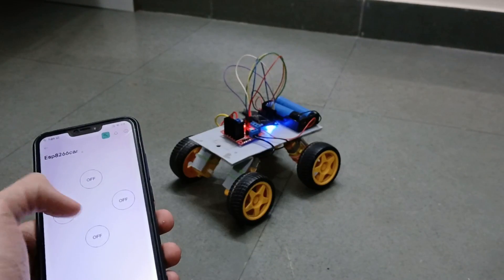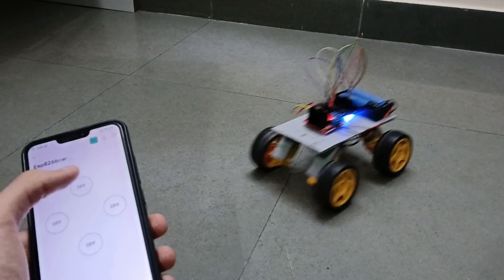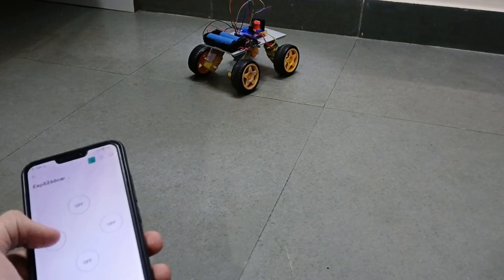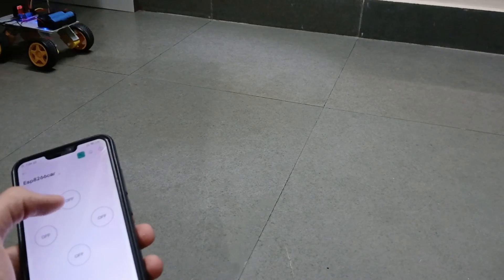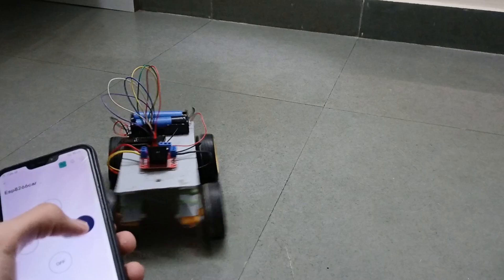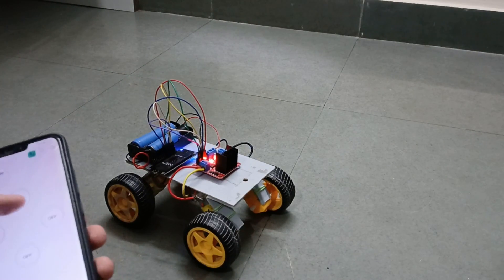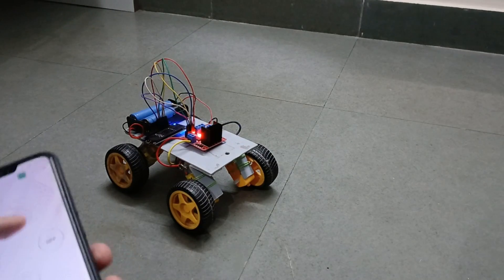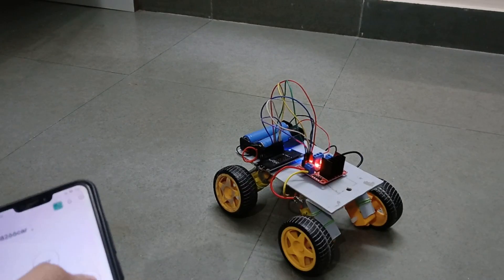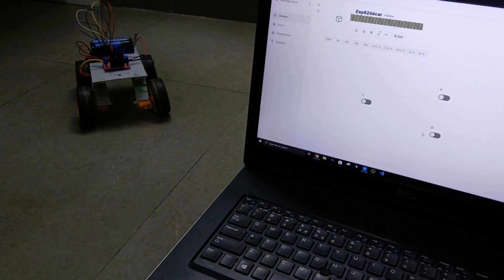Do give me suggestions for this video and also mention the place from where you are watching in the comment section. In some other video on this channel, I will show you how to do live video streaming for this car with the help of an ESP32-CAM module or a smartphone. You can also control it through your laptop or PC.